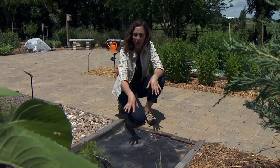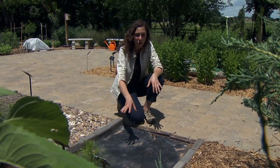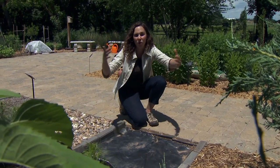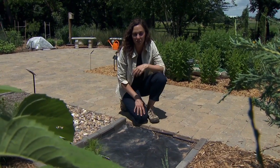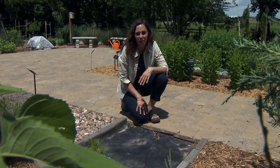One of the things that happens with black plastic is it gets very hot under there and it can kind of kill the weeds through heat. But we don't have to worry about our crops so much because as they grow, they'll shade the top and prevent the soil from getting too hot to kill the plants.